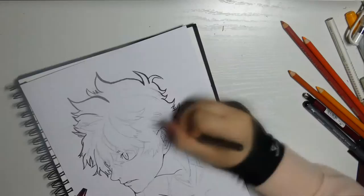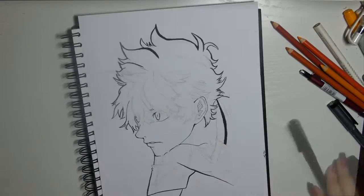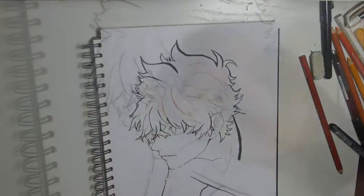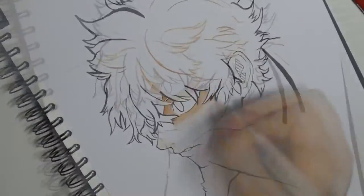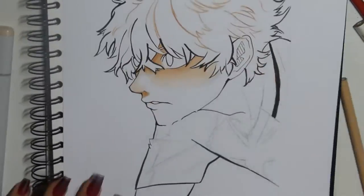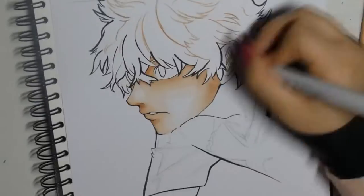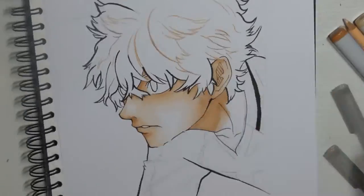I have already sketched the whole thing and I am starting to line it right away. For the lines in the hair I use a colored pencil so everything blends in easier with the color later. I also use Copic and Copic gels for the skin, but only for the base and the standard shade. For the shading I use Prismacolors and Polychromos.